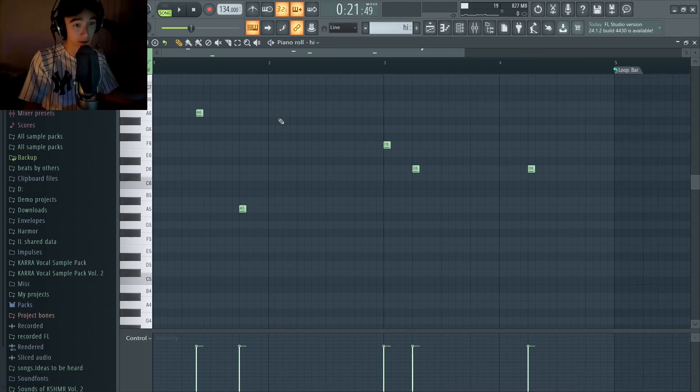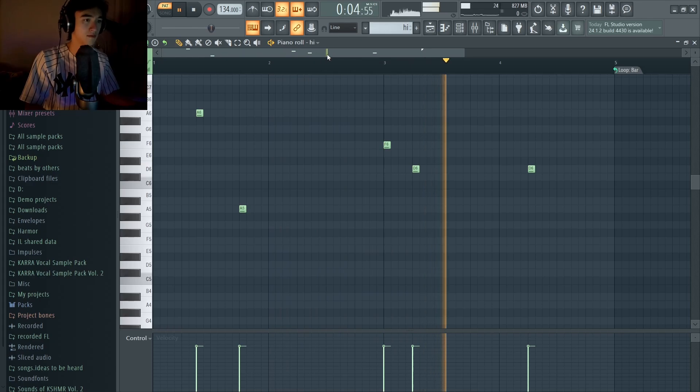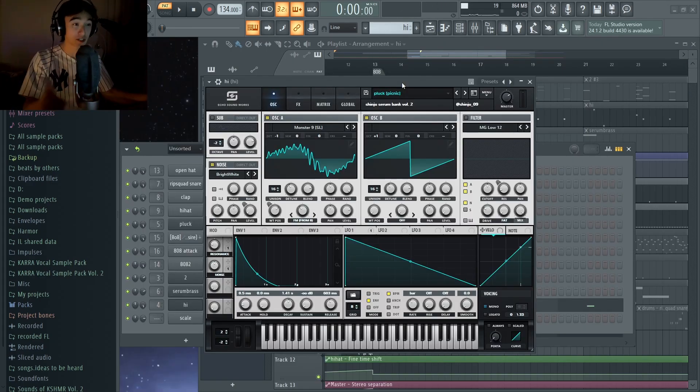Next on the melody we got this higher synth tone that complements the other sound pretty well. This is also a preset from the Sinju Serum Bank Volume 2, a pluck called Picnic.